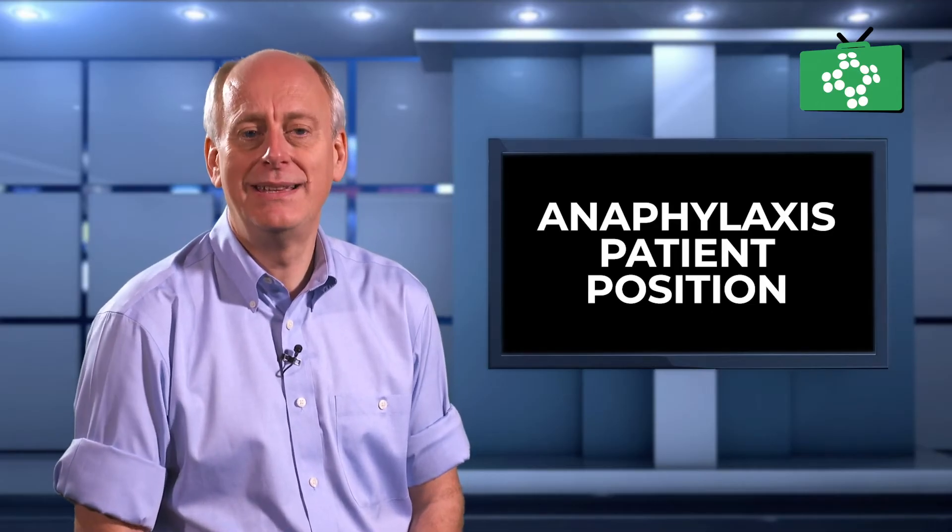If anyone becomes unconscious, you should always place them in a recovery position. However, if they stop breathing, you should begin CPR.